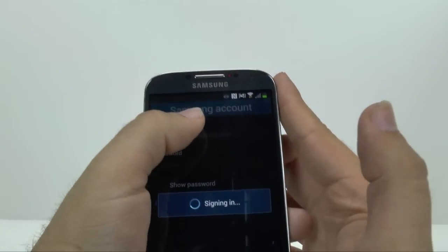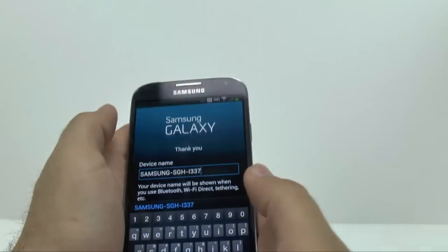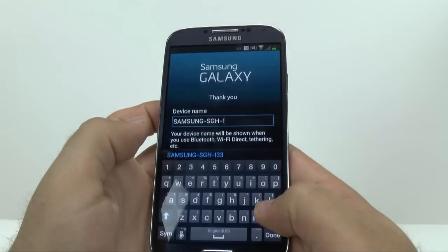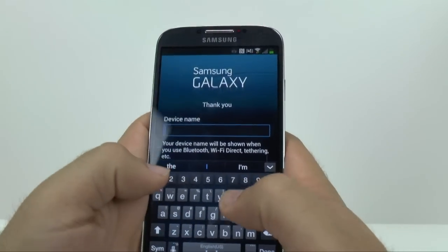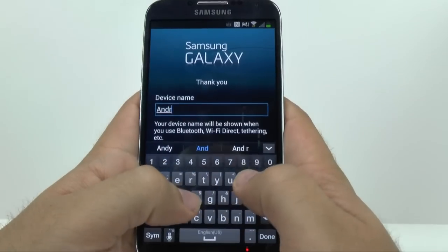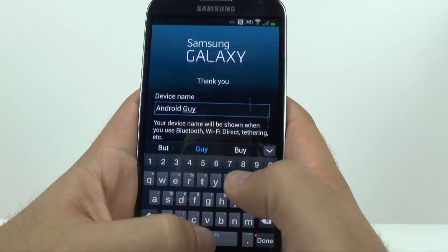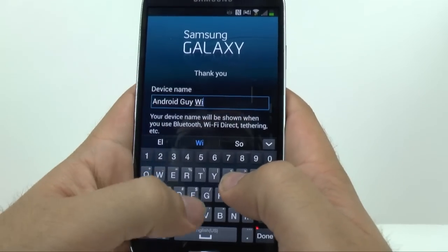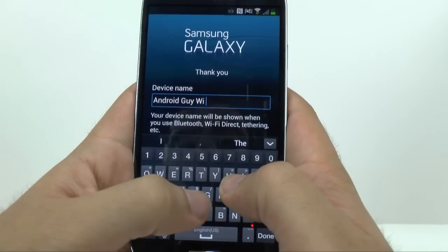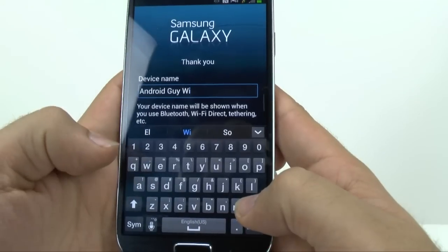And then it's going to be signing you in. And then you can name this device. Because I do not have a SIM card in this one, I'm going to call this one Android Guy Wi-Fi, with a little hyphen in there.